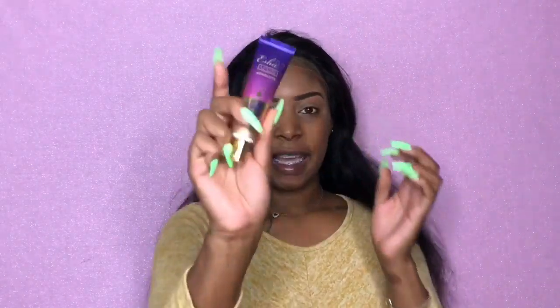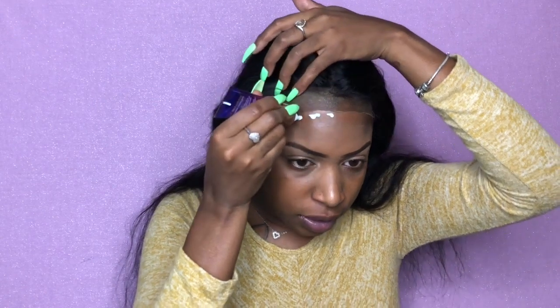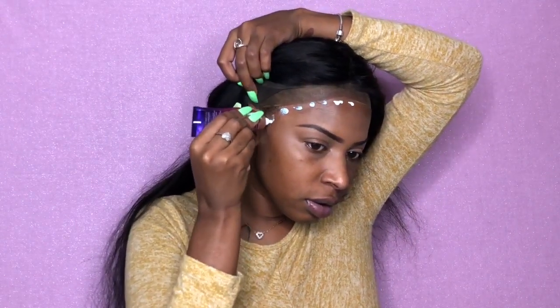Now I'm gonna take this extra glue — it's a lace bonding glue. This is my first time trying it, so I'm excited to see if this works. I'm just gonna put a few little dots right here. I usually use Got2b Glue, but this is supposed to give a longer hold. I really need this wig laid — we've got a photo shoot today so I need an extra pop.